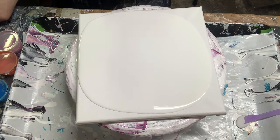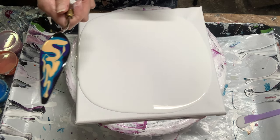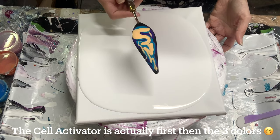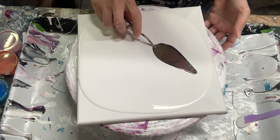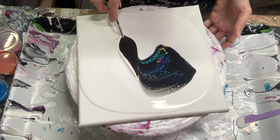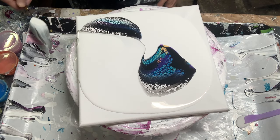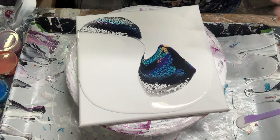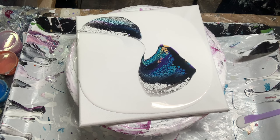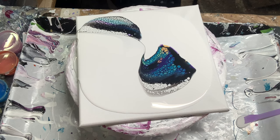I'm going to load up my palette knife and show you how I have it set up. I've got the purple first, then the teal, then the gold. I'm going to do a couple of swipes just kind of here and there, and I might move to a smaller tool if I need to fix an area.